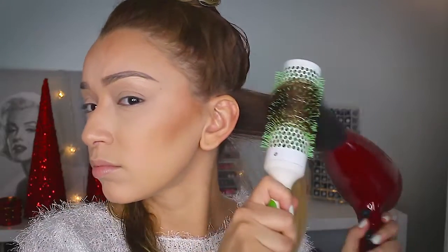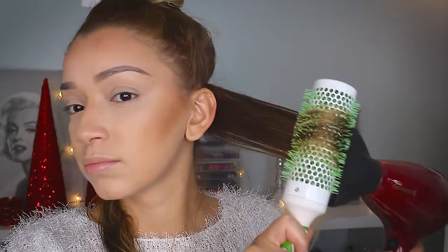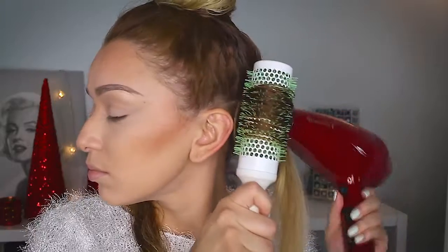This is what is going to create that wave at the end, and I'm just repeating these steps. Depending on how thick and long your hair is, you're probably going to have to do this multiple times per section, and then the end result should be a very nice loose wave.